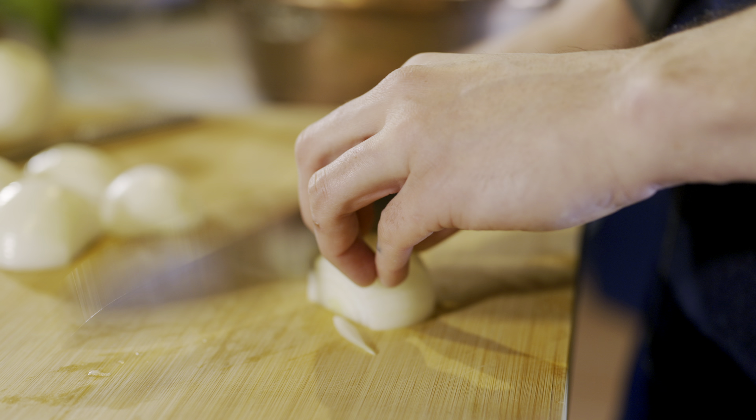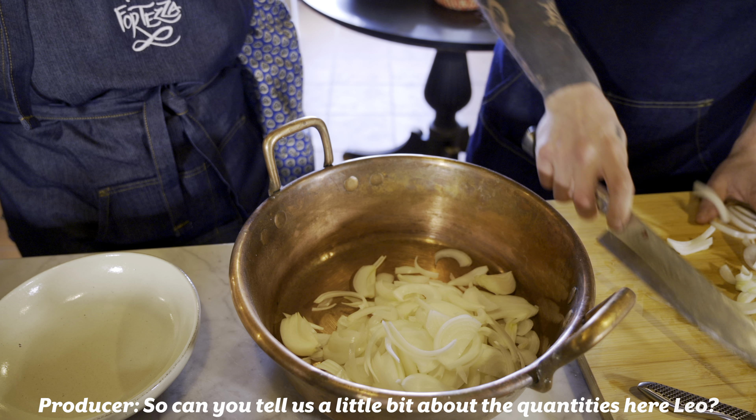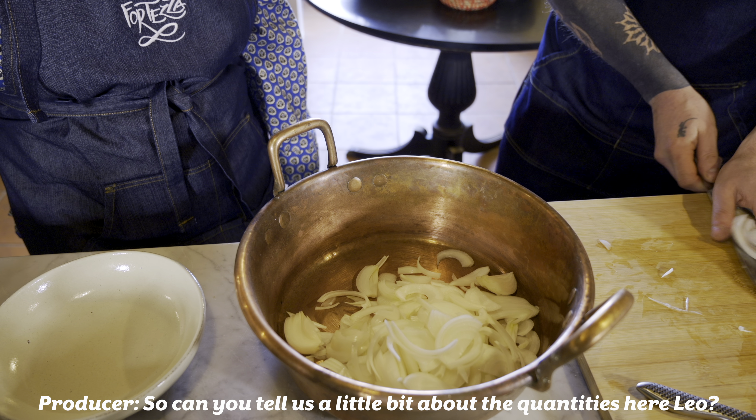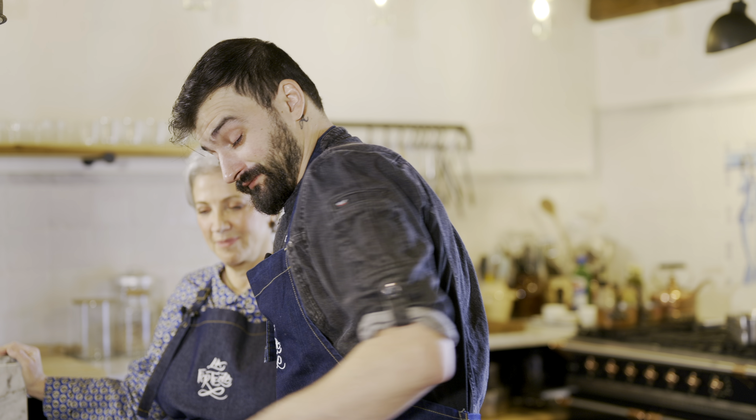So explain to us what you're doing, because that's what Michael is going to say. We are cutting the onions. I think he's crying from the onions. You are crying. So can you tell us a little bit about the quantities here? It's about... He's not big on quantities. It was probably the equivalent of three medium onions — this was five small onions. Three onions for... He's crying too, so I'll talk.